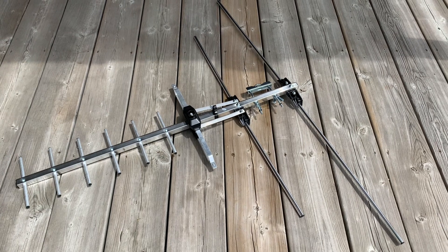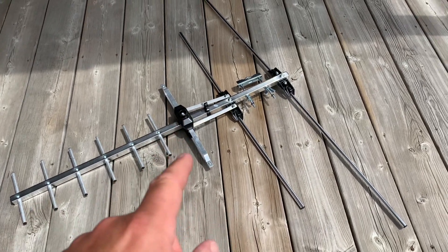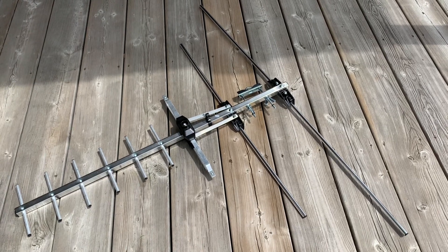Here's a look at the antenna fully assembled. The overall boom length of the antenna is 32 inches and these rear elements are 40 inches across, so I do hold out some hope for low VHF reception.